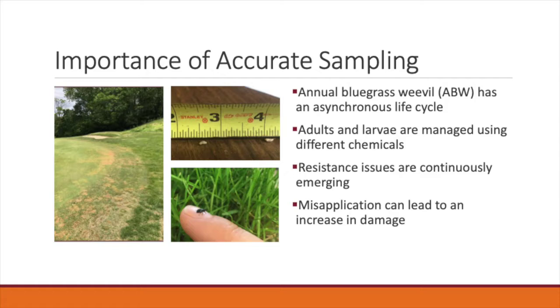Accurate annual bluegrass weevil larval sampling is important for a couple of reasons. The first is that ABW has an asynchronous lifecycle. This means that multiple life stages such as larvae, pupa, and adults can be present at any given time throughout the growing season.